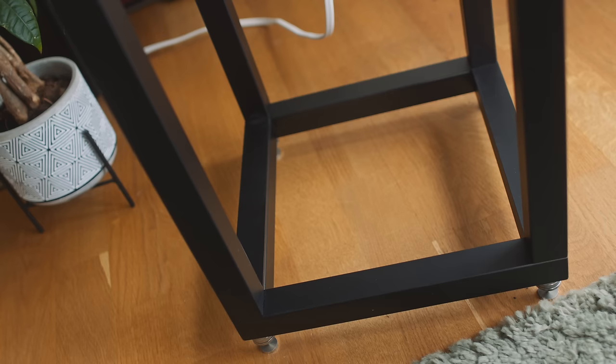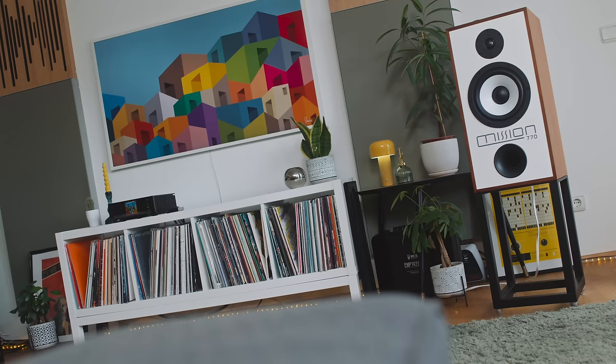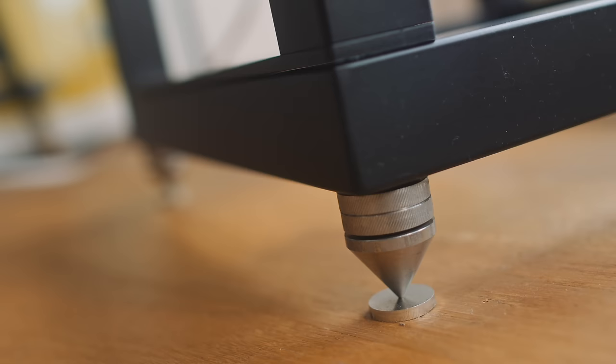Each pair of 770s comes with a pair of steel stands. Yes, you have to build them, but you only have to do that once. It's going to increase the box size if they're pre-built, which increases shipping cost. The steel stands are plain but heavy — they do the job, they look smart, they're just plain black steel stands. I'm glad Mission provides them because getting a pair to fit these from a third party would be pretty tricky.